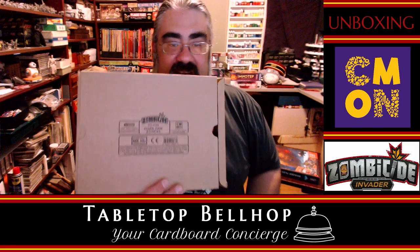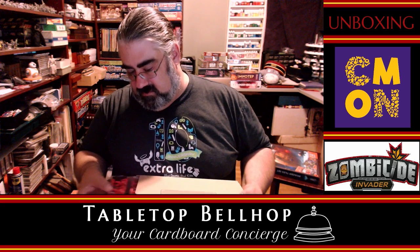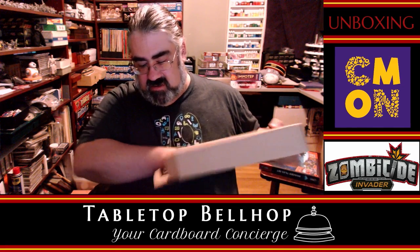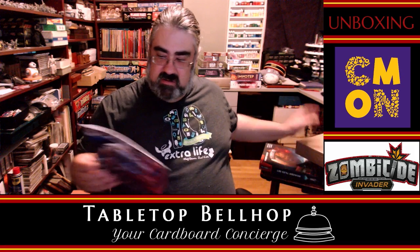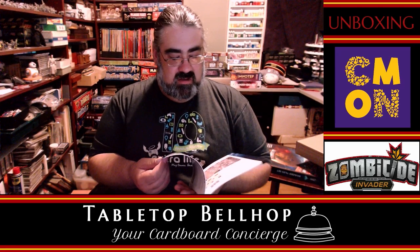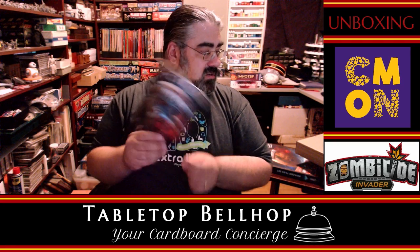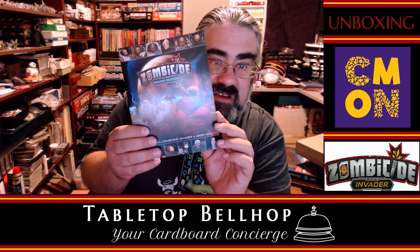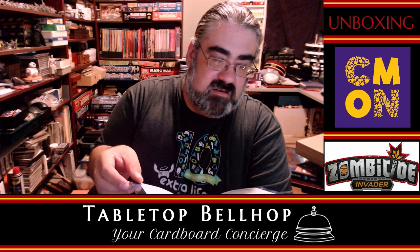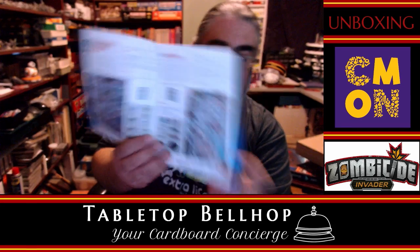Dark Side Extras: we already had the standalone Dark Side, now we have extras for it. We have orange characters — a whole new scenario called Operation Persephone — with 10 more missions, bringing us up to about 40 total missions across all the boxes. Same format: not standalone, obviously. There are some new scientist companions and new bad guys — four pages of additional rules and 10 more missions.